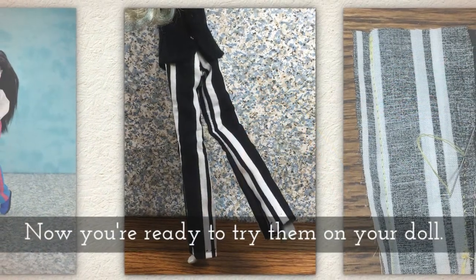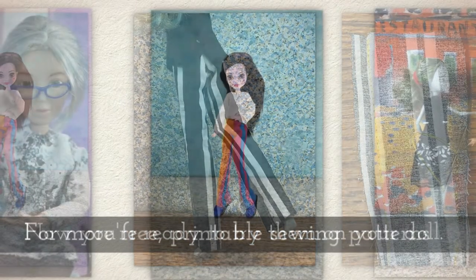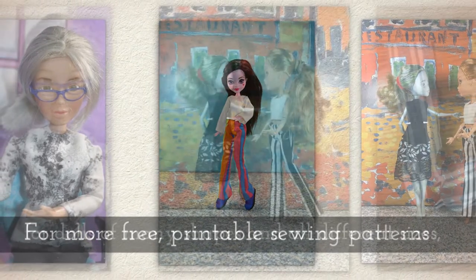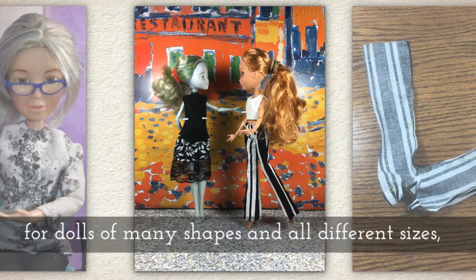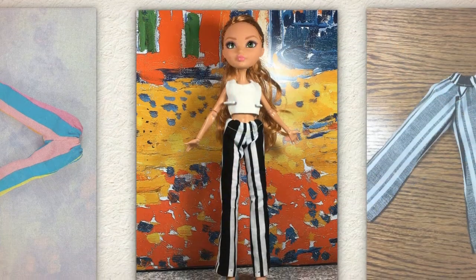Now you're ready to try the pants on your doll. For more free printable sewing patterns for doll clothes to fit dolls of many shapes and all different sizes, please remember to visit my website Shellywood.com.